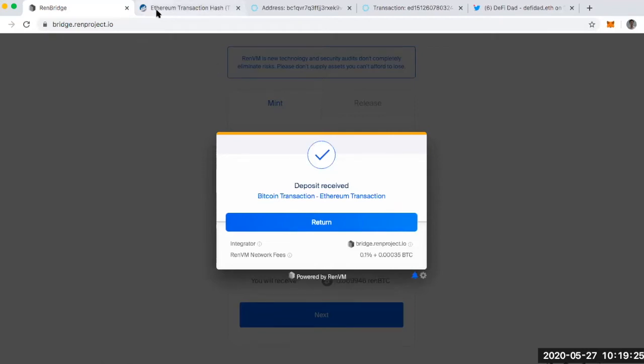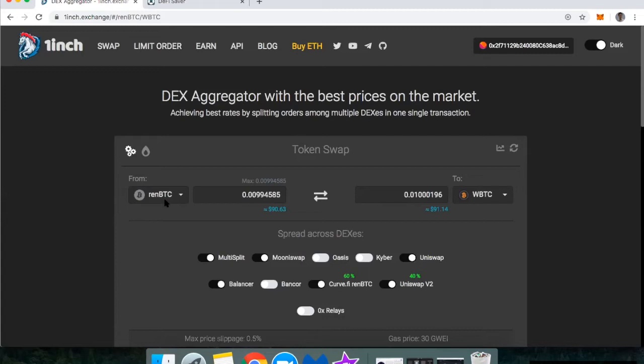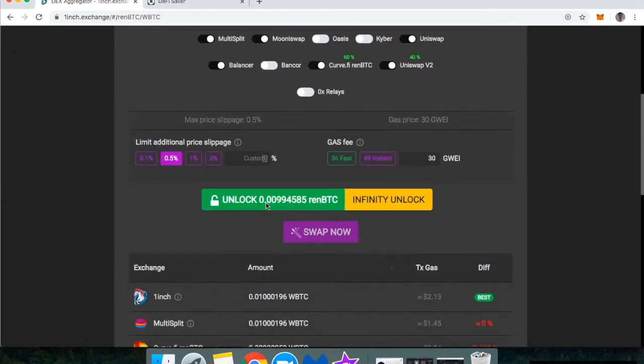Now that I've got this ERC-20 token, I can go play with it across different DeFi apps. One limitation at the moment is liquidity — this just went live and there's not a whole lot of REN Bitcoin on Ethereum yet. But I found I can use 1inch Exchange, a DEX aggregator, to swap over to Wrapped Bitcoin. There will be two transactions: the first enables 1inch to move my REN Bitcoin, and the second does the actual swap.